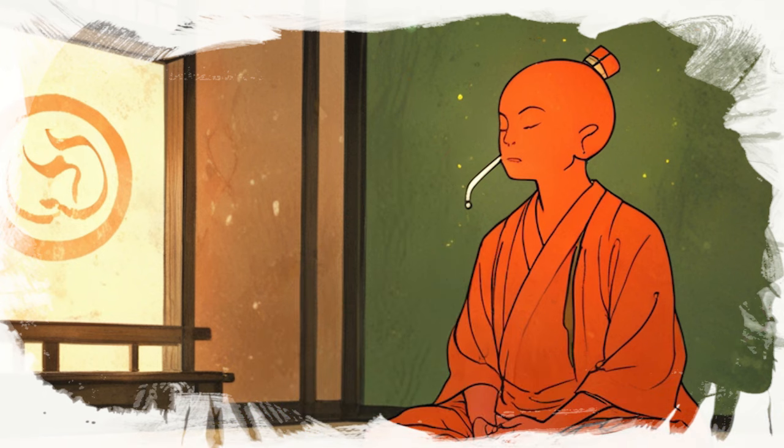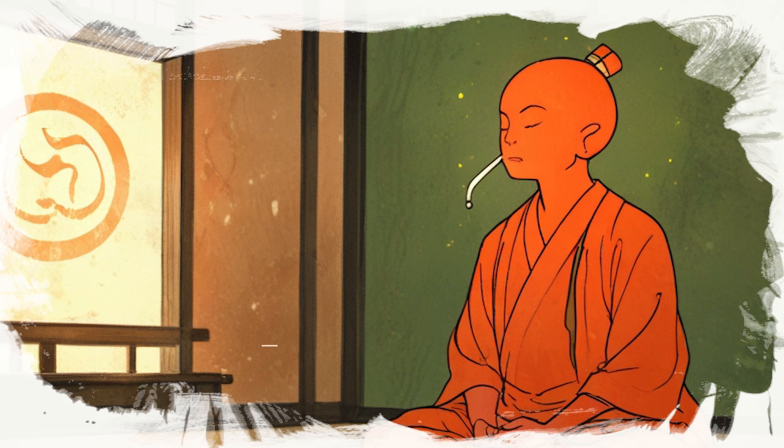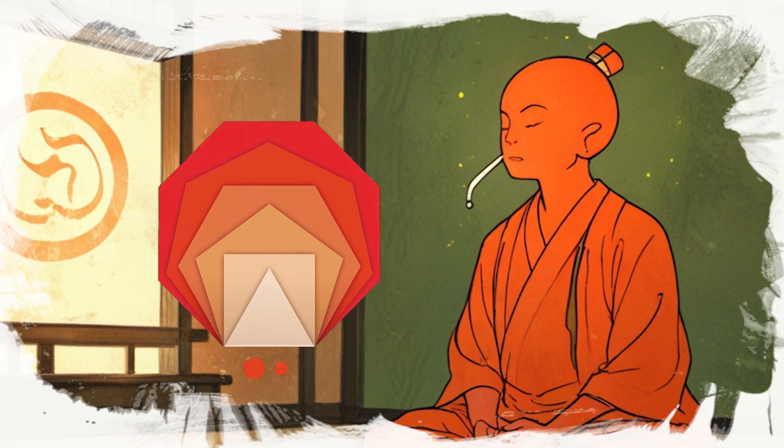To perform the Bramari breath, sit comfortably with your spine straight. Close your eyes and gently place your index fingers on your ears. Inhale deeply through your nose for a count of four. Hold your breath for a count of two.